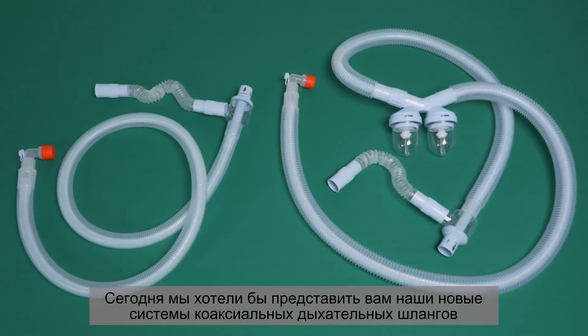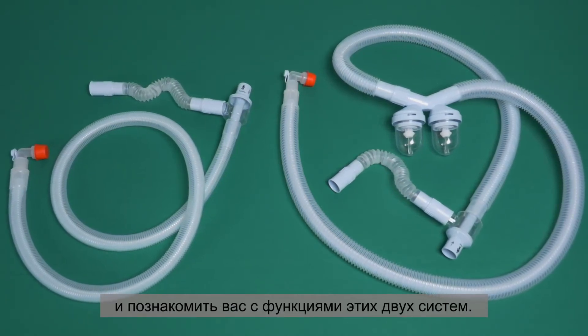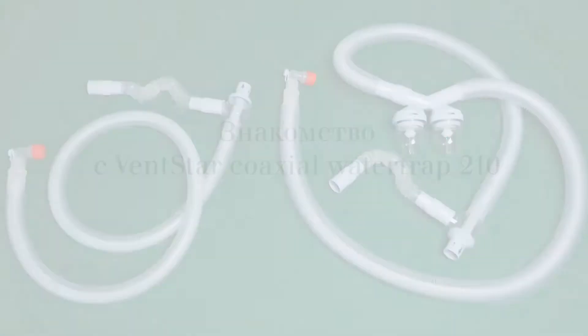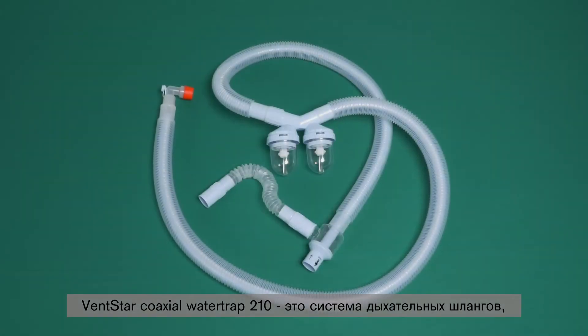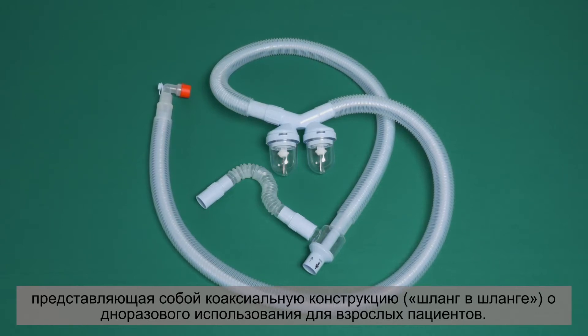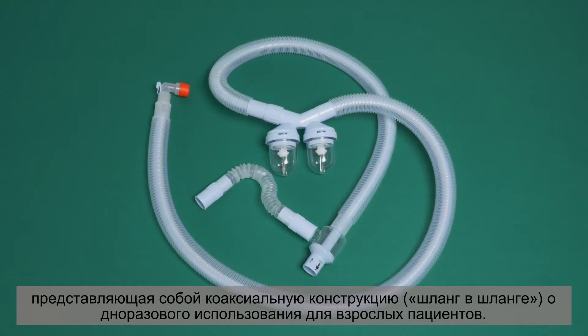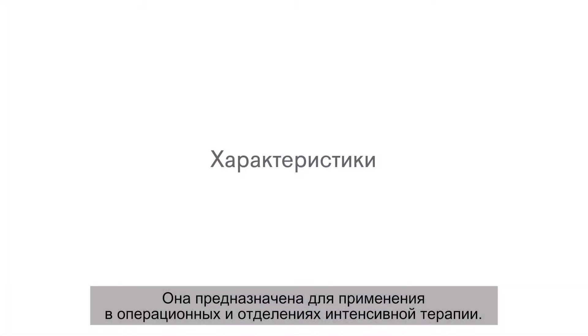Today, we would like to present our new coaxial breathing hose systems and introduce you to the functions of the two systems. The VentStar Coaxial Water Trap 210 is a breathing hose system with hose-in-hose design intended for single use on adult patients. Its scope of application includes the OR and intensive care.